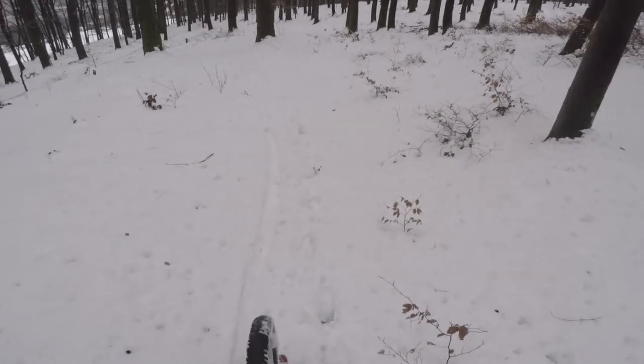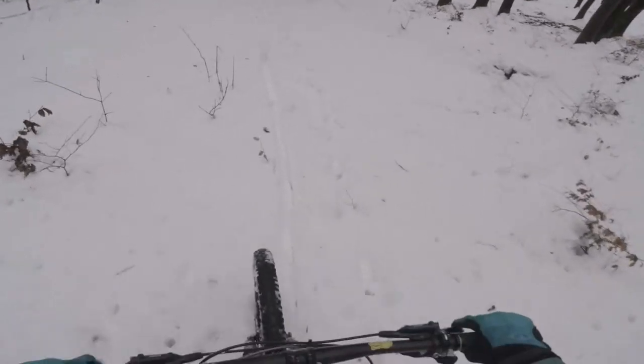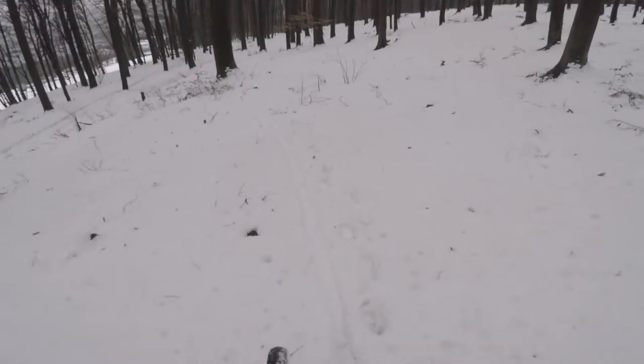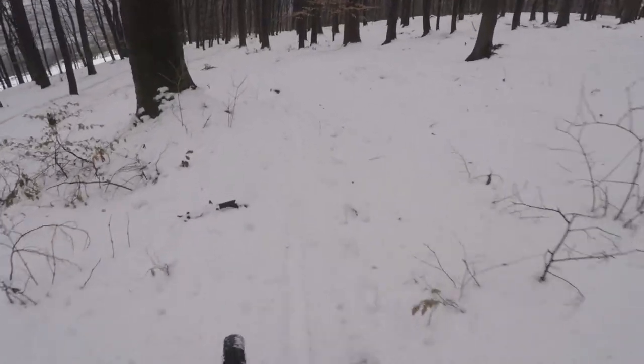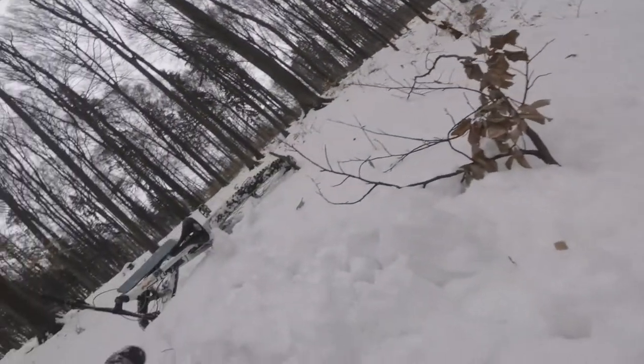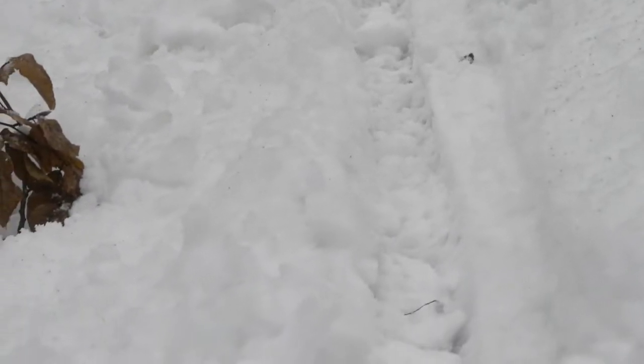Oh my God. That's exactly right — the left is the track of the rear tire without the ski, and the right is the track of the rear tire with the ski.